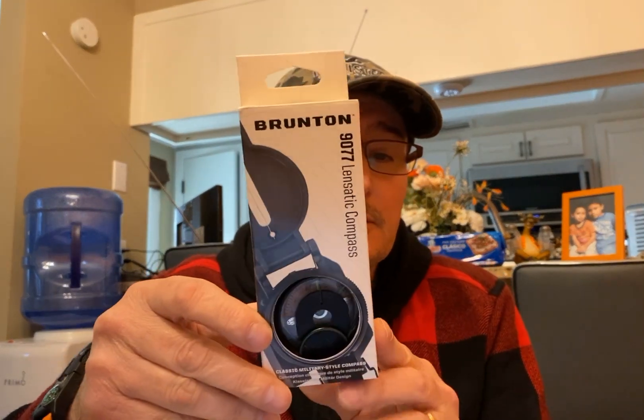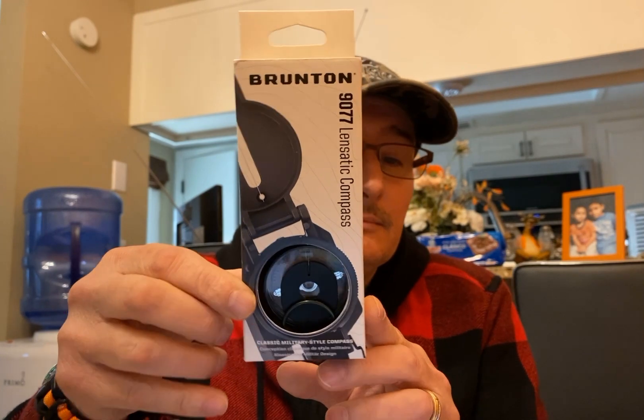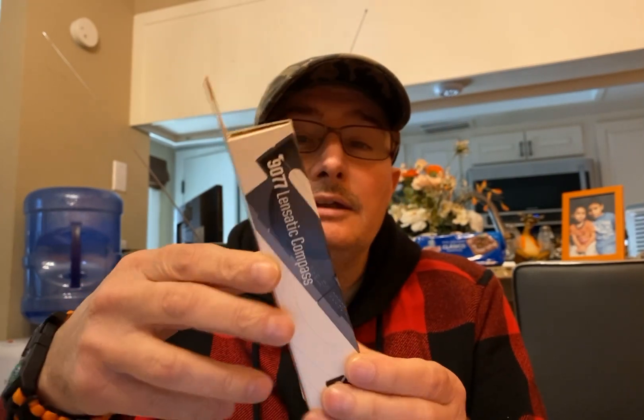So this is a compass by the company name Brunton, if I'm pronouncing that correct. And it is the 9077 Linn Static Compass.